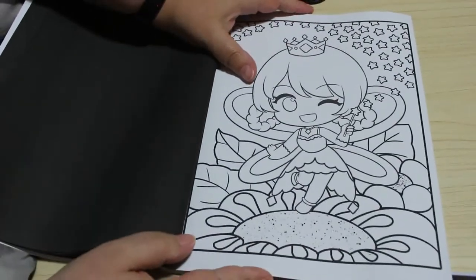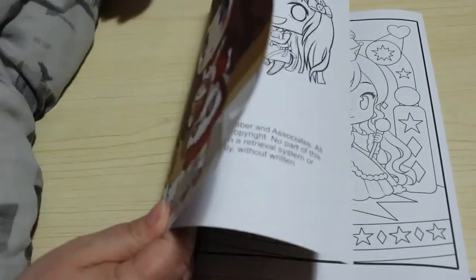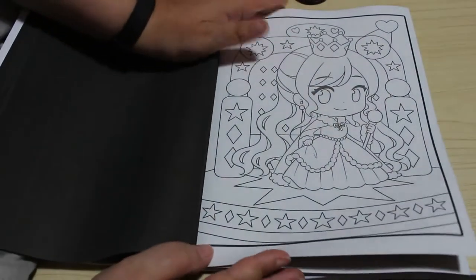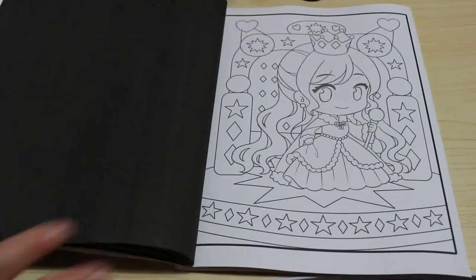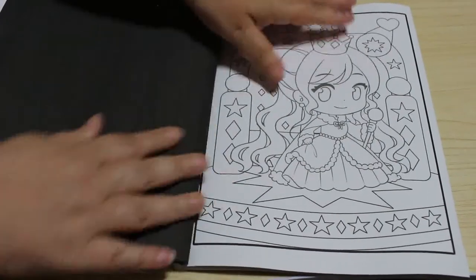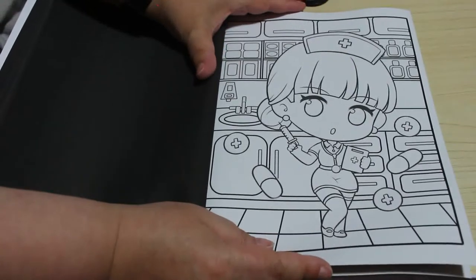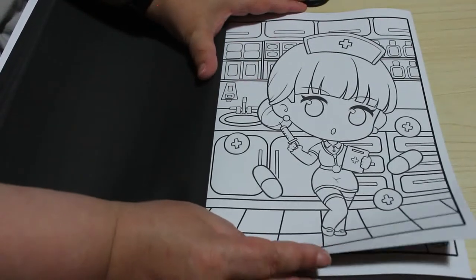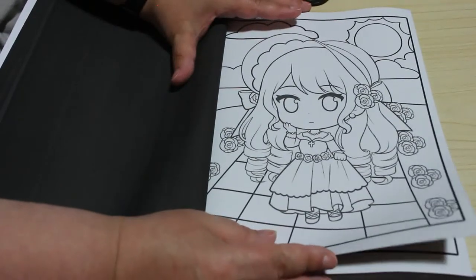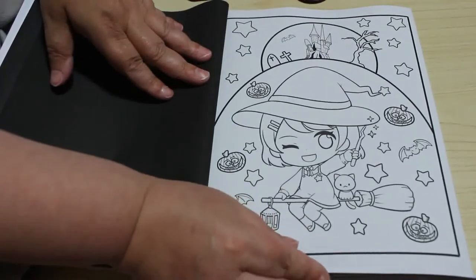You can color these with pens or pencils, it just depends on what you want to color with. I love these. It does have black pages — I know some people don't like them because they tend to curl, but I think if you put them in a stack it'll flatten them out anyway. It's a chibi nurse. Oh, flowers — that's cute. These are really sweet. Oh, that's a gorgeous little witch, nice for Halloween.